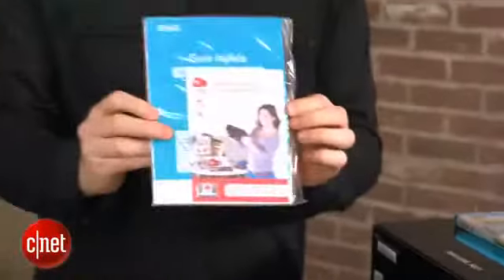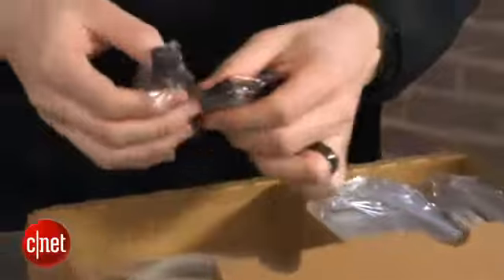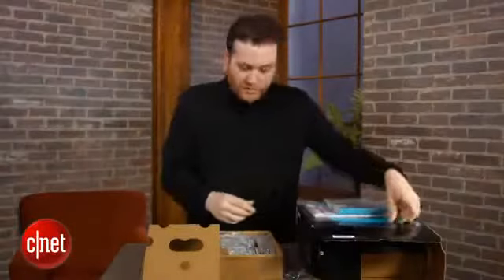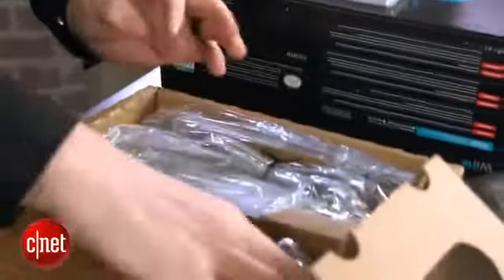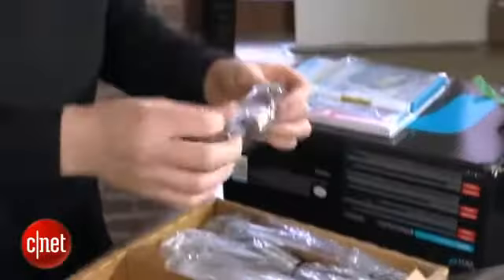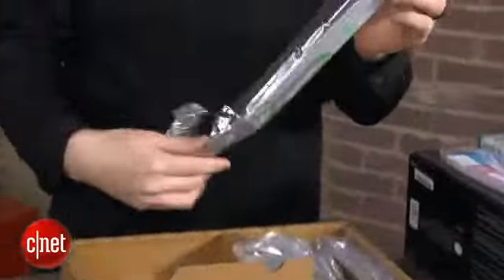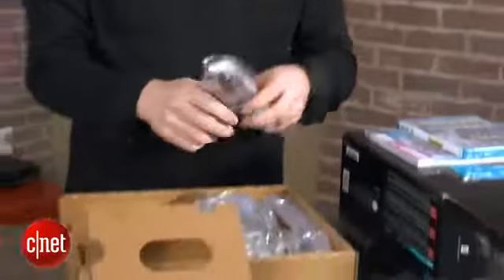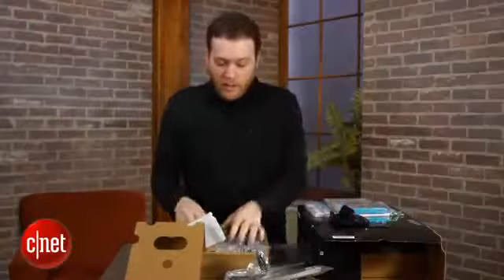We've also got a pretty thick instruction manual. What seems to be two types of stands here — I guess we'll find out what those do in a minute. An HDMI cable — not bad, thanks for including that, Nintendo. This sort of seems to be some sort of stand as well. A sensor bar that kind of looks like the old Wii one. We'll find out more about that in the review. Another stand — this looks like it's the tablet controller charging stand.